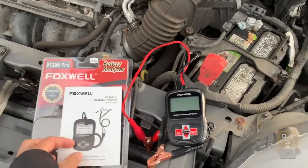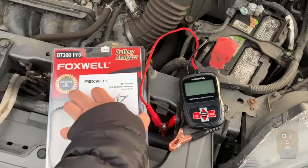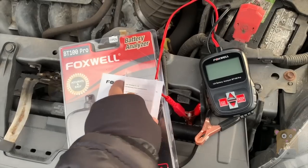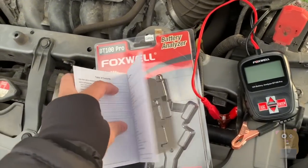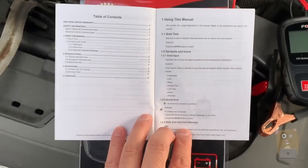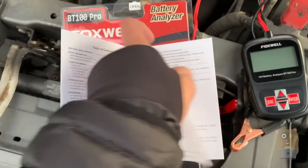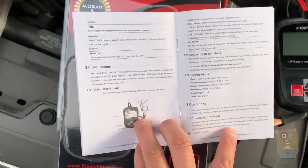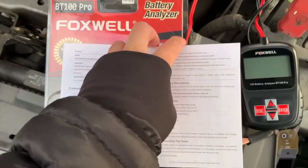For this one, this can be used to test 6-volt or 12-volt batteries. I'll just show a couple pages of this. It's a very straightforward device. Even if you lost the user manual, I think anyone can figure out how to use it. Here are some of the pages — if you want to read any part in more detail, just feel free to pause the video.